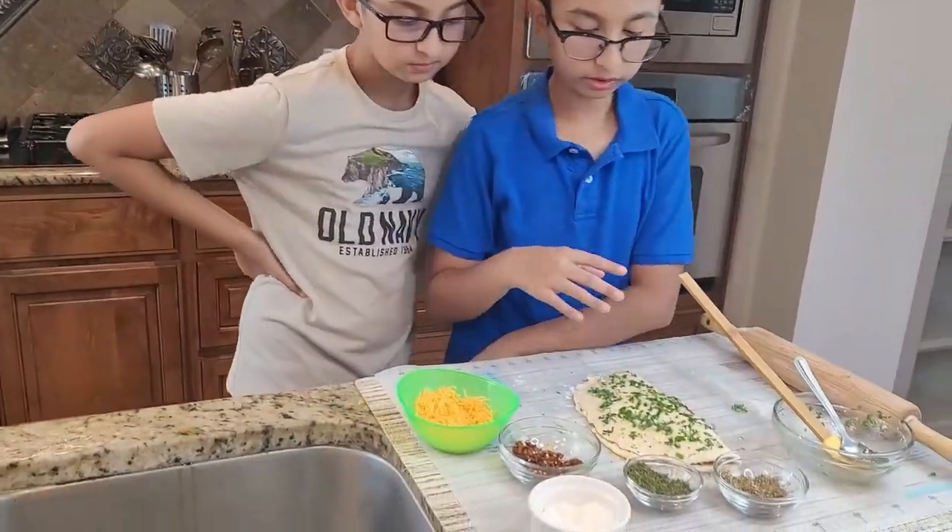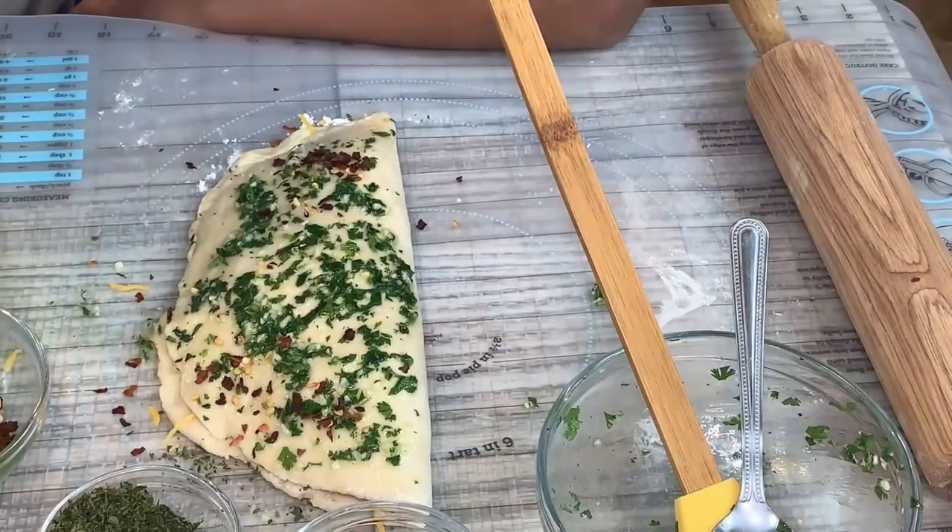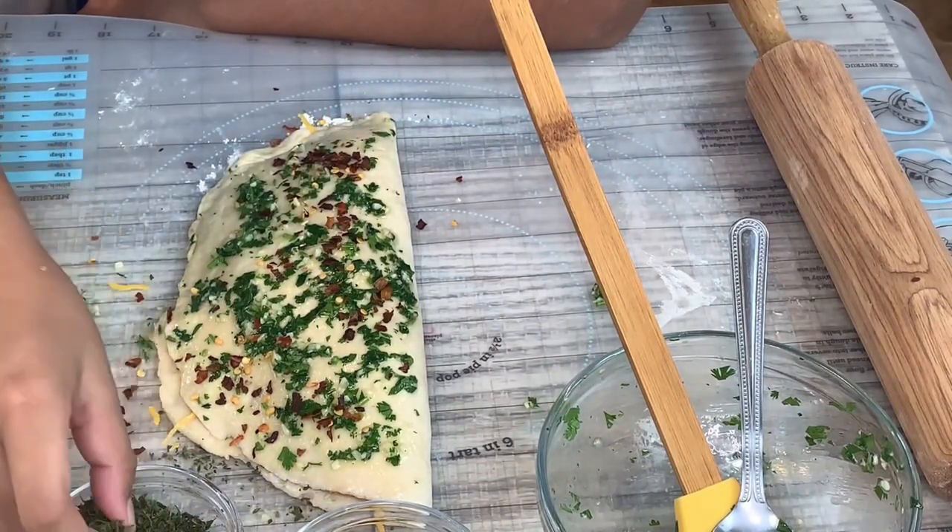You also want to sprinkle red chili flakes on the top and dry parsley.